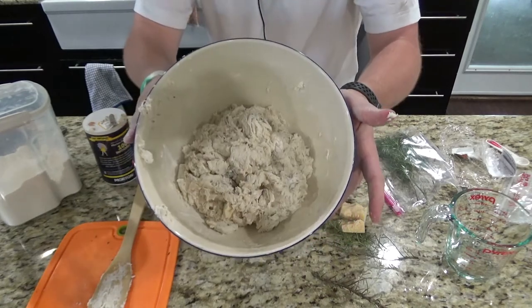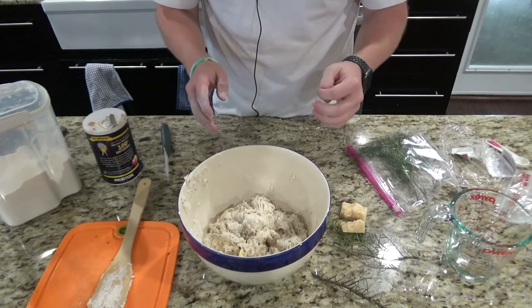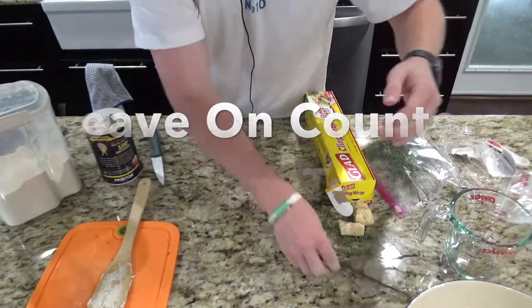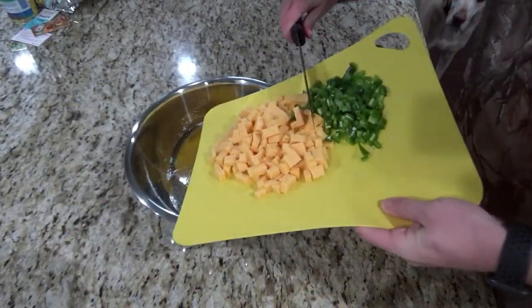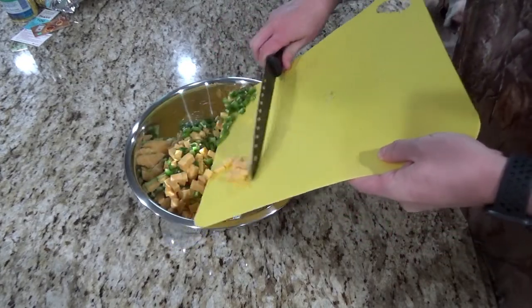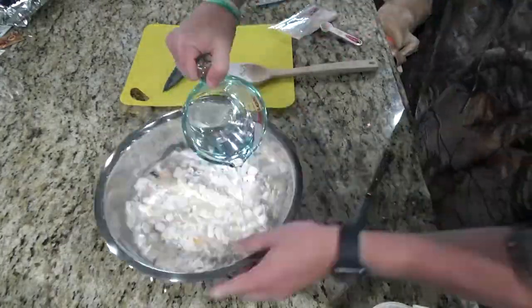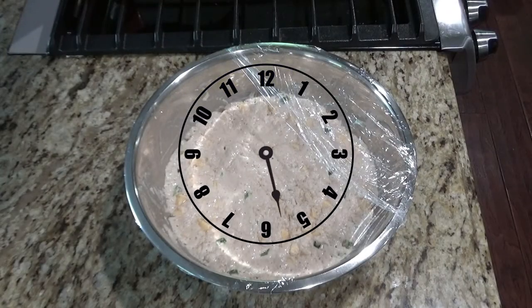You can see the consistency here. Now what you have to do is put some plastic wrap over this and wait about 12 to 18 hours before you cook it.